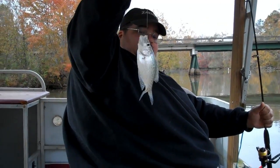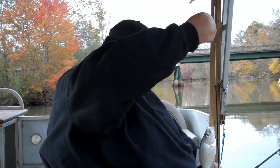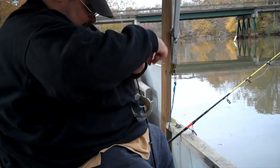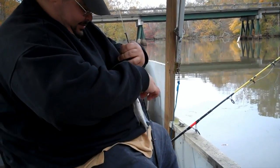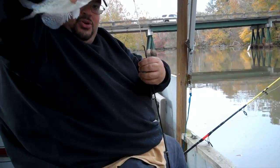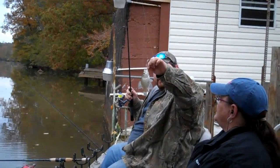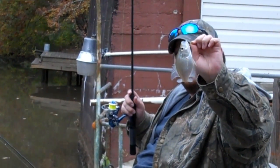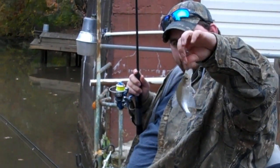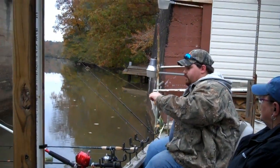My first crappie! What kind of crappie is this? White crappie? Awesome! Put them on a minnow! It's about six or seven inches, on a minnow — literally tight lining on the bottom. Very cool. I can catch some more before we leave.